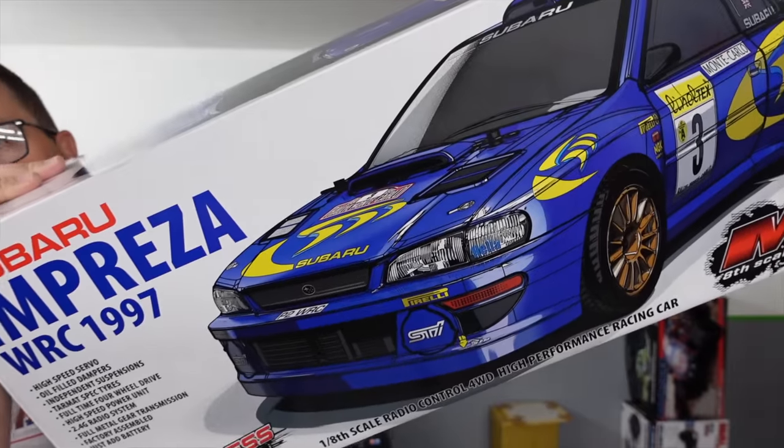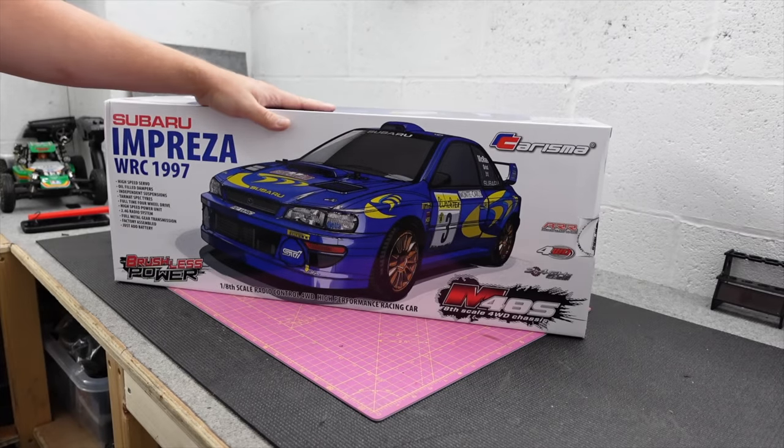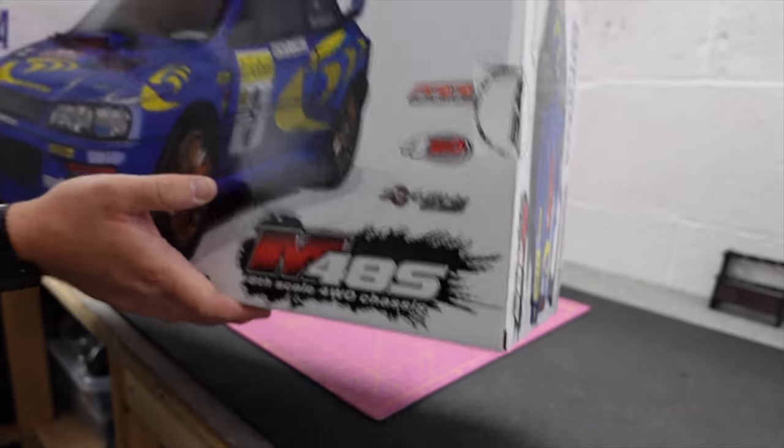What would you say we're missing from the RC hobby? An affordable 1/8 scale rally car. I knew that's what you were going to say. So here you go — this is brand new from Charisma and it's the new M48S.